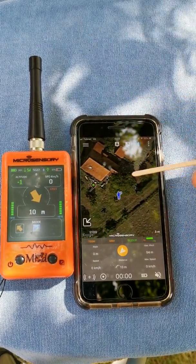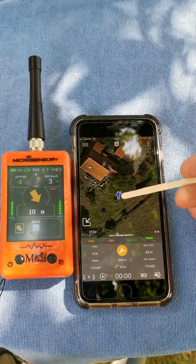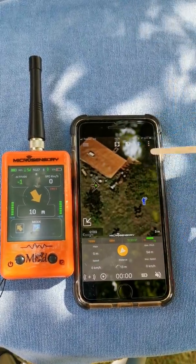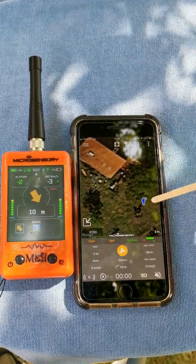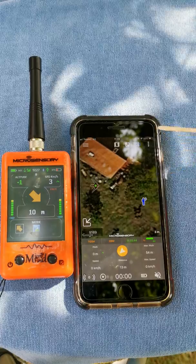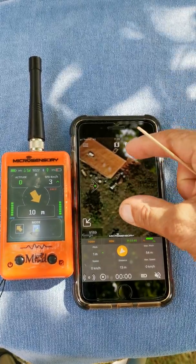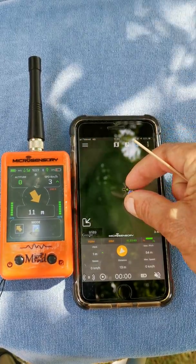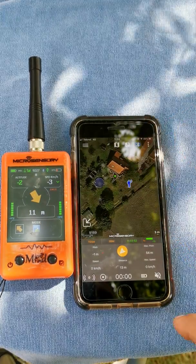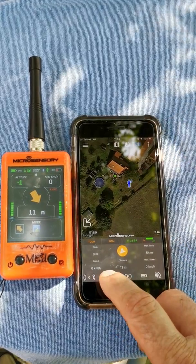This zoom mode holds the bird in the center of the map. This one is a zoom looking for the middle point between the falconer and the falcon. And this one with the little book and no sign is the one you can change manually, so you can zoom in and out without any problem.